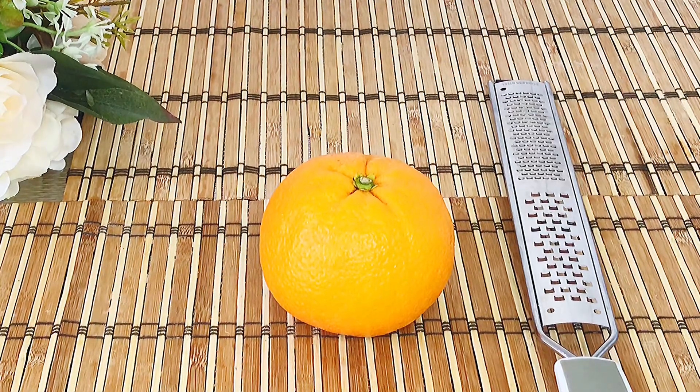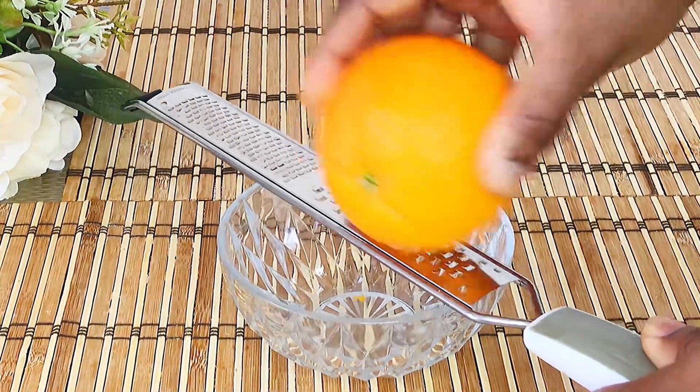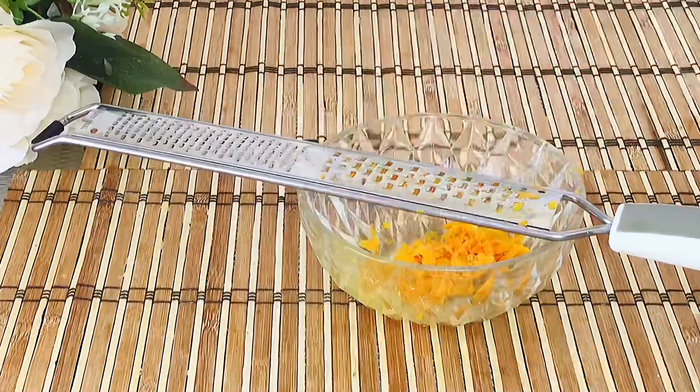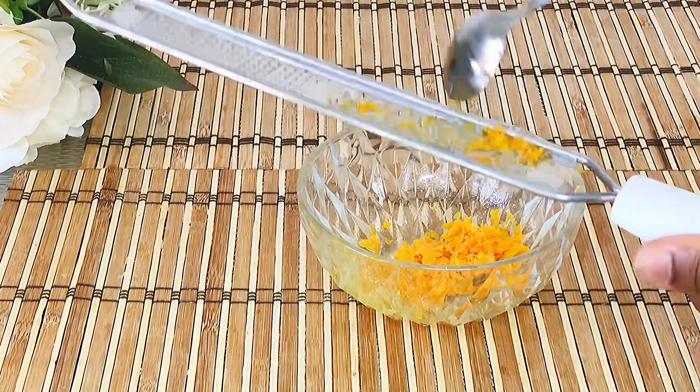Wash and dry the orange. Use a grater to obtain the orange zest like this. Avoid grating the white part of the orange as it adds bitterness and you don't want that.